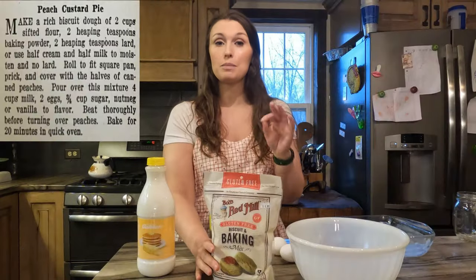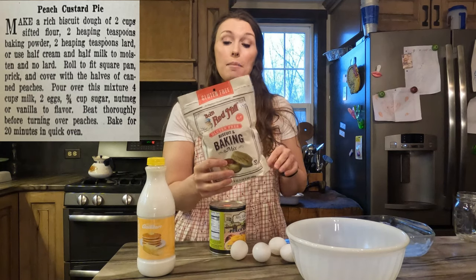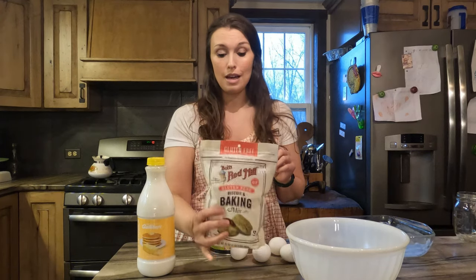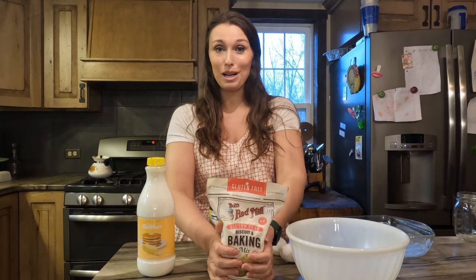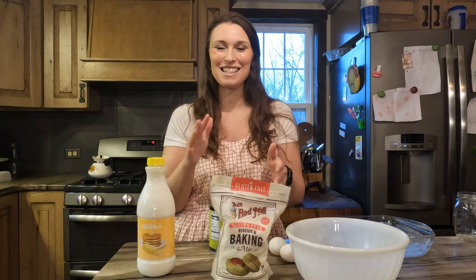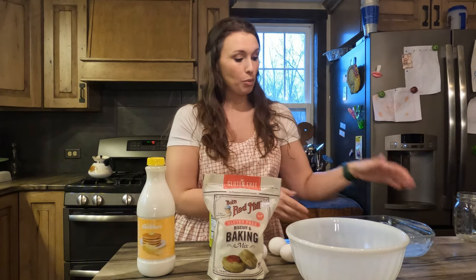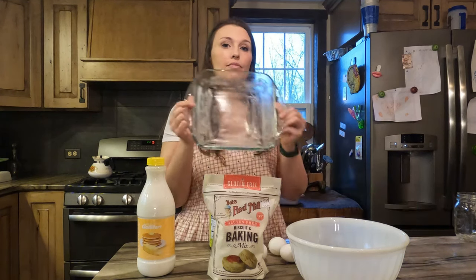Now, we're going to head into the kitchen and get this dinner started. For the biscuits in this peach custard pie, I'm actually going to try out this Bob's Red Mill gluten-free biscuit mix. I know it's not the same — I know they didn't have this in the 1920s — but I really want to try this peach custard pie out and I think it'll be the perfect opportunity to test this mix.